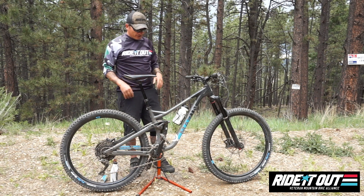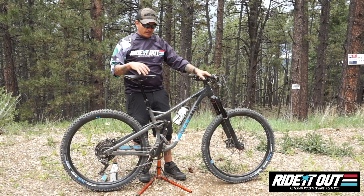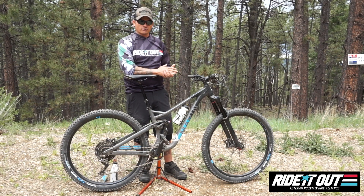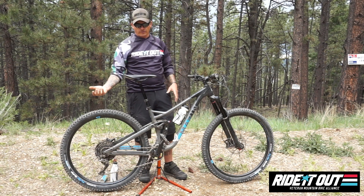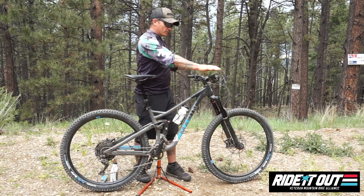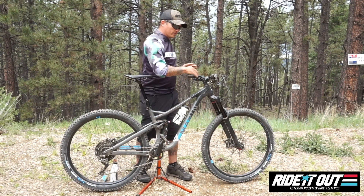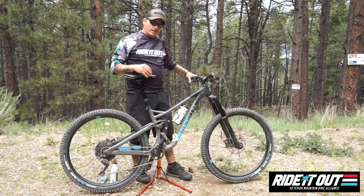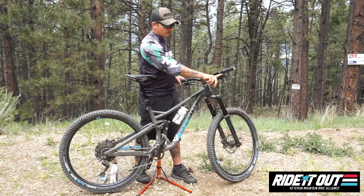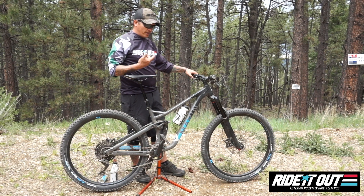So let's talk about the bikes. This is the Marin Alpine Trail — the bike I got after you all left with yours. I picked it up from Santan Bikes. It's similar to the Rift Zones and Hawk Hills you all received, just a little different — it's a longer-travel 29er version. Let's start at the cockpit: your left hand controls the front brake, your right hand controls the rear brake with your gear selector for the rear cassette. When you install the dropper post, it goes on the left side and actuates with your left thumb.